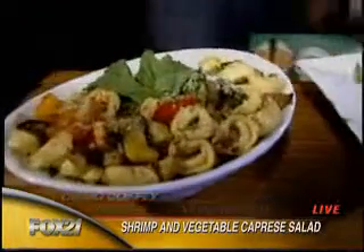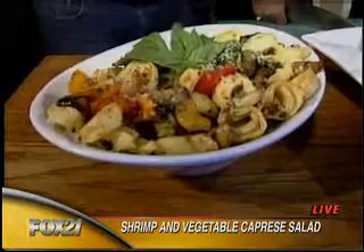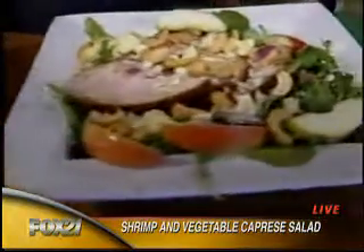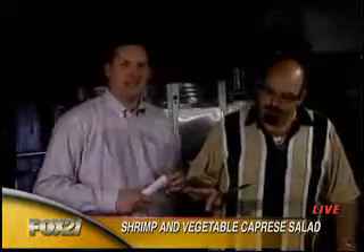That is right. Good morning once again. Me and Little Miss Sunshine here are cooking up wonders in the kitchen today. We started with the roasted vegetables and pasta salad, then the roasted pork loin with apples and cashews. And now, shrimp and vegetable caprese salad.